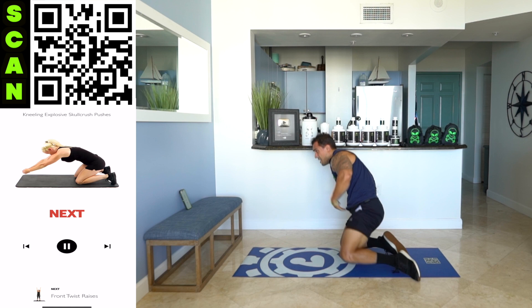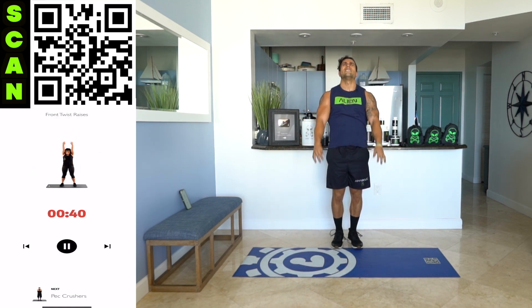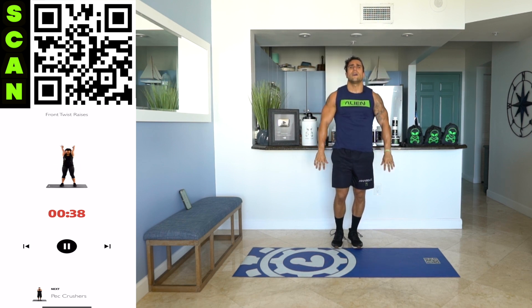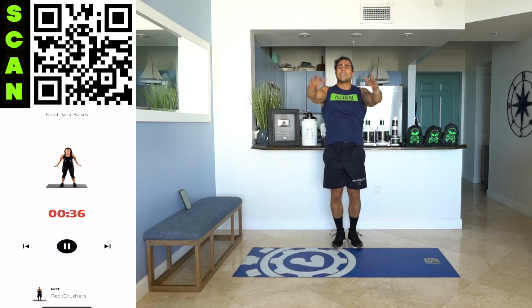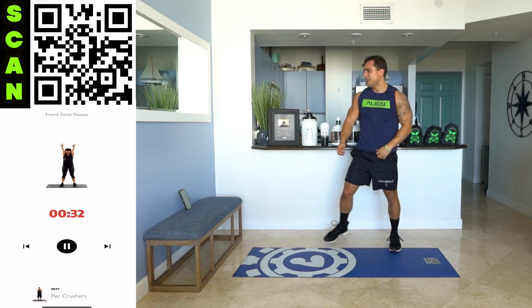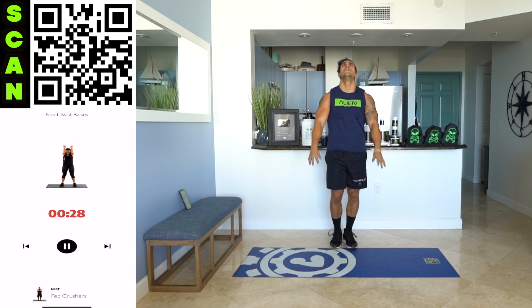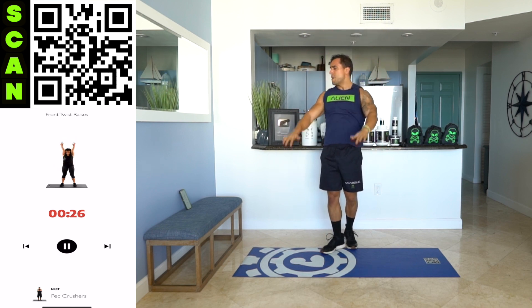Next — stand up. Front twist raises. The grip is switching halfway up and down. Again, you're squeezing those shoulders hard, shaking out when you need it, and getting back at it. Twist on the way up, twist back on the way down.